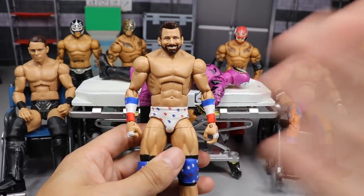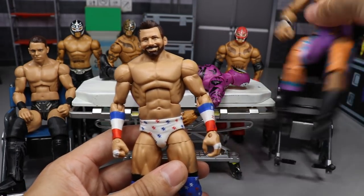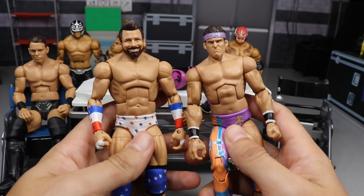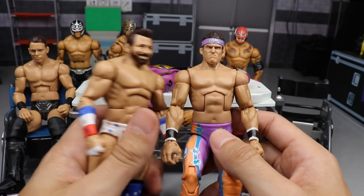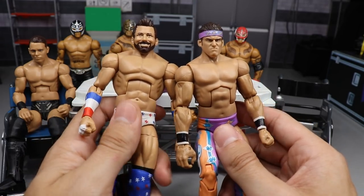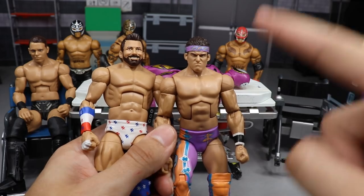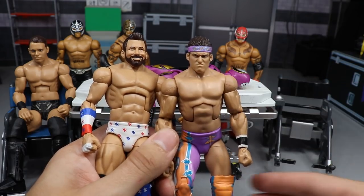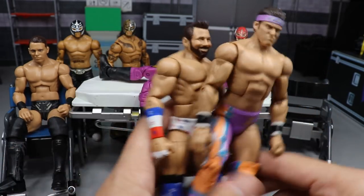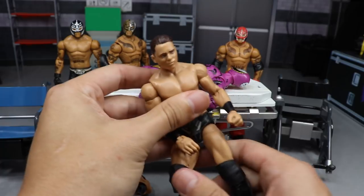This Zack Ryder figure has a baby face smile — he's all smiley and stuff. What we're going to do is switch his head scan with this Elite 9 Zack Ryder. I know you're thinking the woo woo woo headband is pink and doesn't match the attire, but I'm going to switch the head scans and then paint the head scan so it matches in red, white and blue — that way when Zack Ryder appears on MDT Live he'll have the headband on.